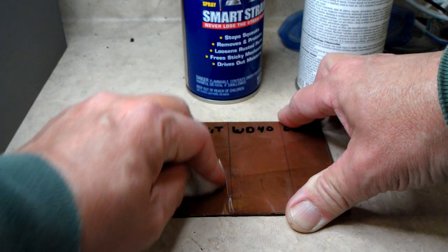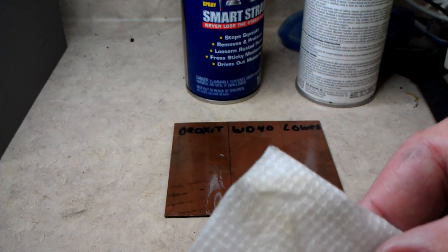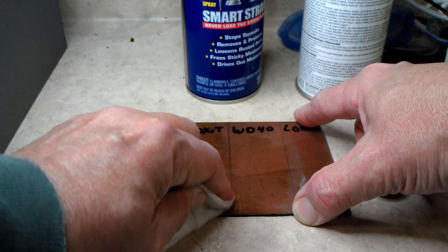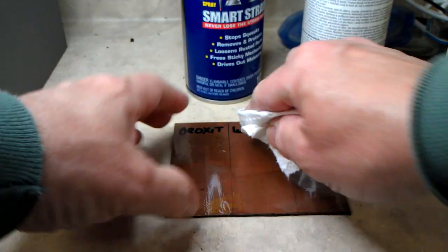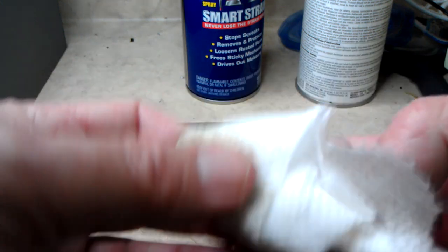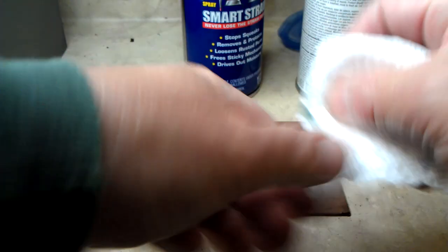Let's see what we get here. A little bit of grayish looking stuff from the Deoxit - I don't know what that is. I'll try the WD-40. It's a little darker, kind of looks like dirt or something. And the Lowe's - looks good.